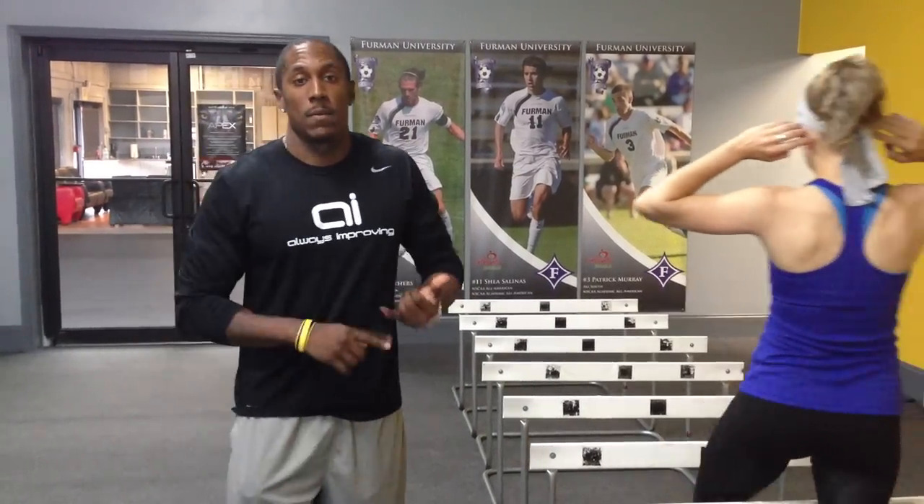Ryan here, about to take Blakely through a training session. We always start our workout with the same mobility and dynamic warm-up that you guys go through, but then we take it to another level.